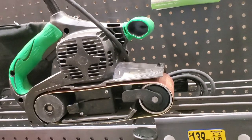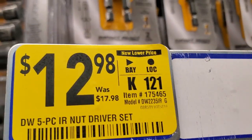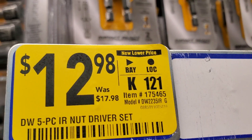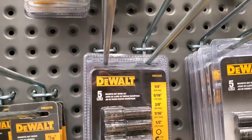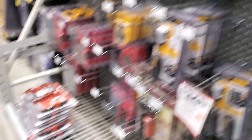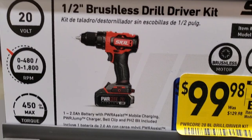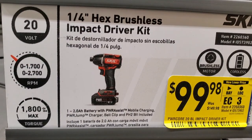You got the belt sander for $139 Metabo HPT, was $169. That's what it looks like - a little dirty but that's how it looks. You got a five-piece nut driver set for $12.98, was $17.98. Not really worth it in my opinion - I'm highlighting it because it has a yellow tag, but usually you can buy this with the kit.